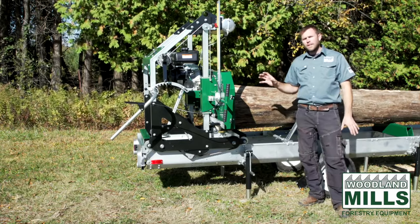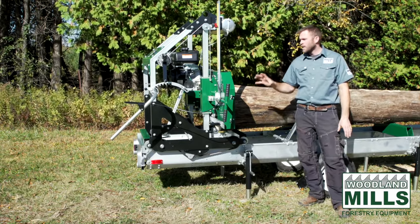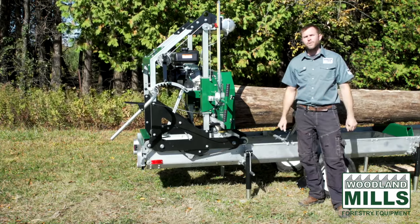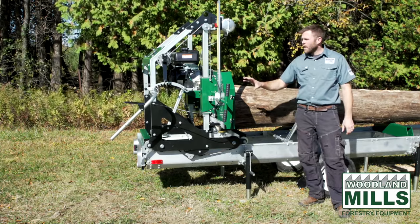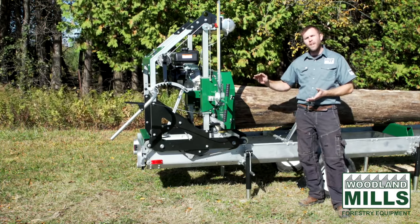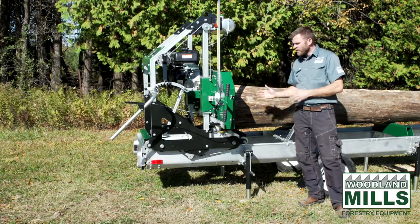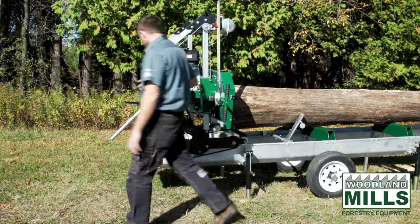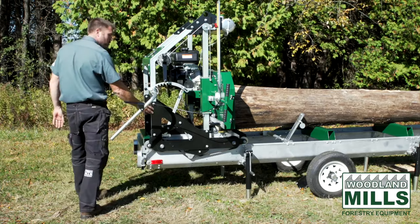At Woodland Mills we took a different approach to try and make that process more efficient and easier on the user. What we've done is we've made the whole saw head tilt to give us that angle of cut, and we've done that with a series of components that get clamped between our laser plate design.